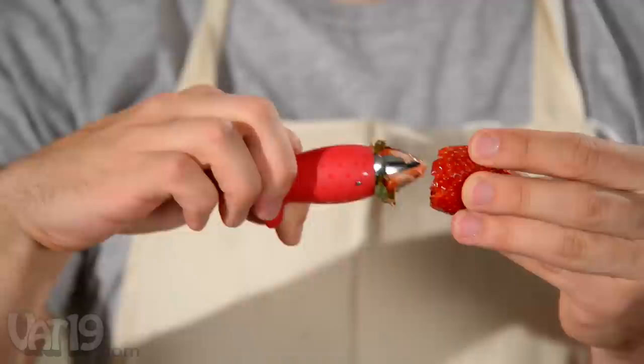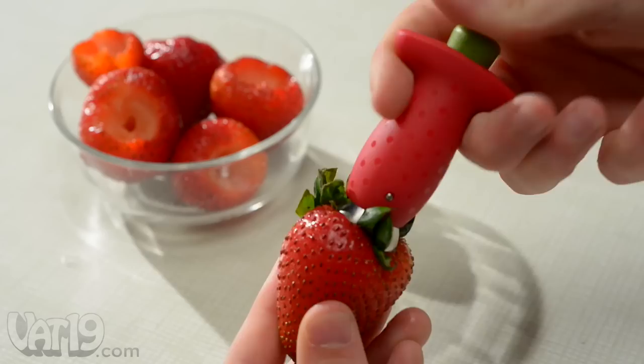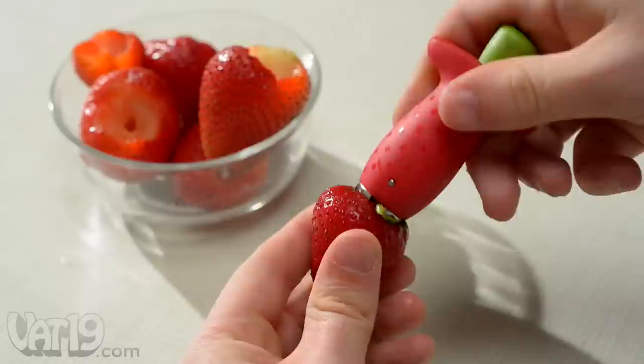Voila! The spring-loaded mechanism allows the Holler's claw to open to just the right size for any size of strawberry. The claw's spades easily pierce strawberry flesh without danger of cutting your fingers.